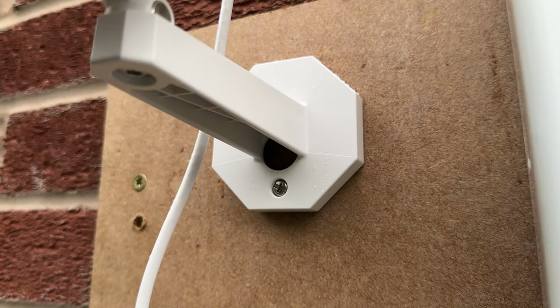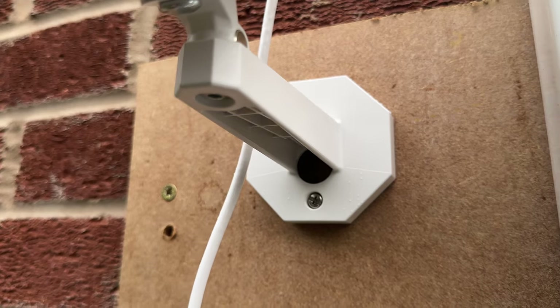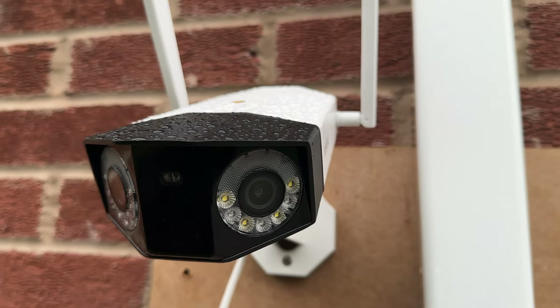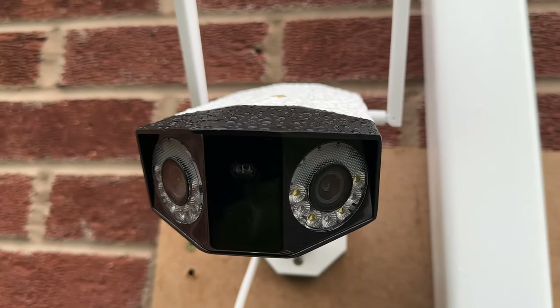Be careful how high you set the sensitivity, especially this time of year with falling leaves causing a lot of false notifications. Let me know in the comments if you'd use this camera or stick to a traditional single-lens camera. For me, I'm really happy it covers my whole back garden without needing two cameras. Hope you found this useful — this is Inside Wire, see you in the next one.